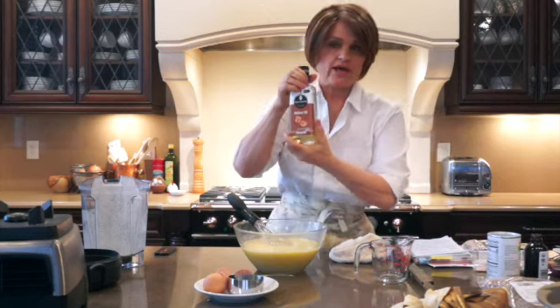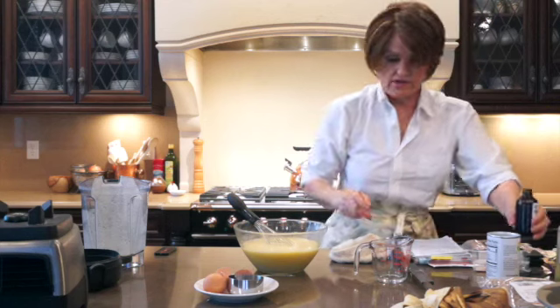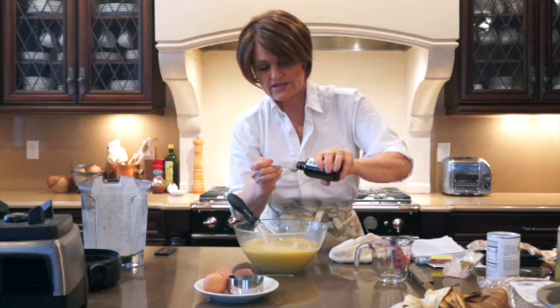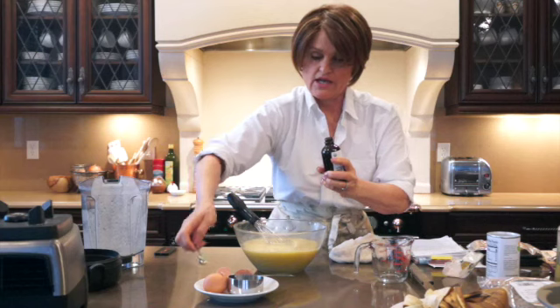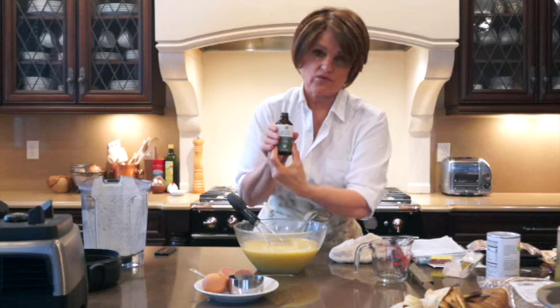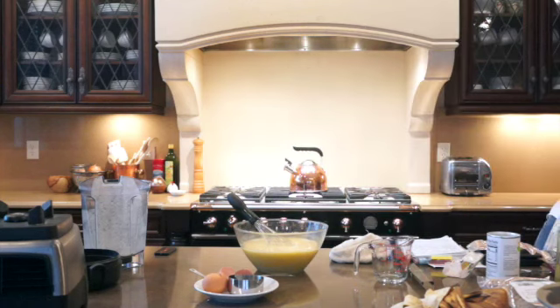You can use walnut oil if you want, but I really prefer the coconut oil. Then I just use the tiniest amount of vanilla, because we do have the lemon juice and the lemon zest and we don't want the flavors to compete. This vanilla is also from Natural Grocers.